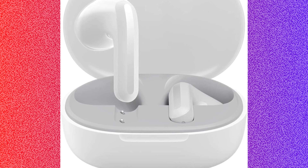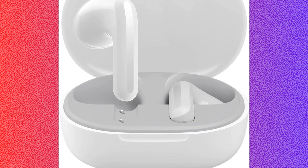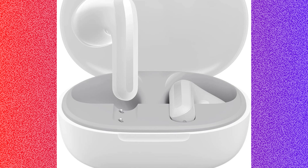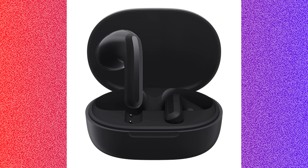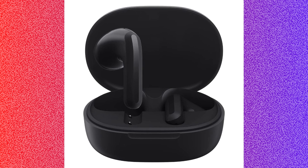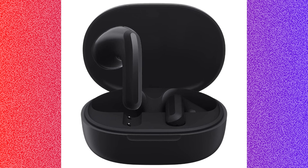Then you have to pair the earbuds. Open the Bluetooth settings on your device. Take the earbud out of the charging case and ensure they are in pairing mode. Then select Redmi Buds 4 Lite from the list of available devices. If the earbuds were previously connected, forget the device in the Bluetooth settings and then repair the earbuds as described above.